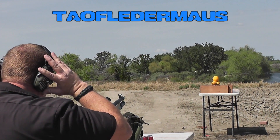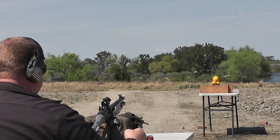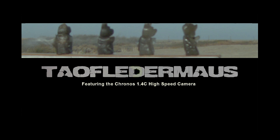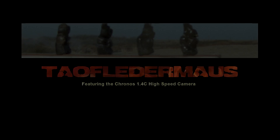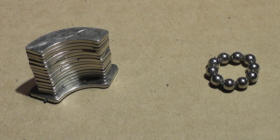Can you create a battery by shooting magnets into citrus? Can you recharge your iPhone? Of course that's never gonna happen. Hi again magnet heads, this is Jeff from Tauflater Mouse. Today we're gonna take another look at shooting magnetic projectiles out of a shotgun.